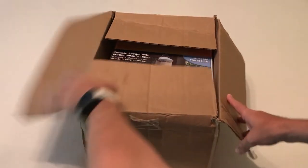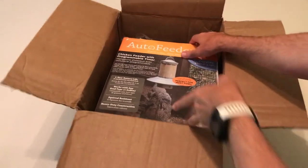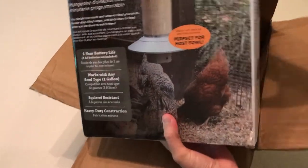Hey everybody, today I'm going to be doing an unboxing video of my latest purchase. Wow, this thing is big.